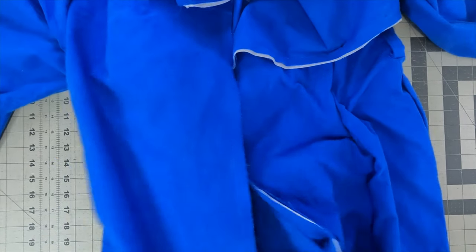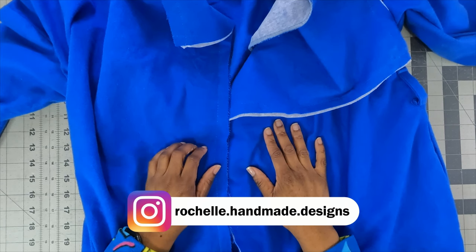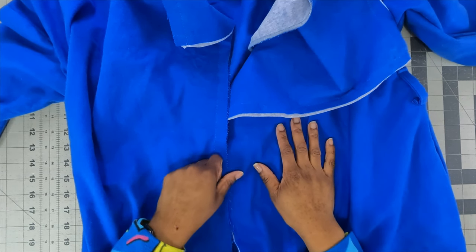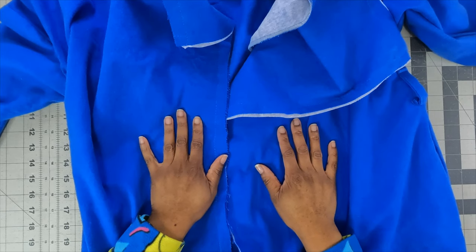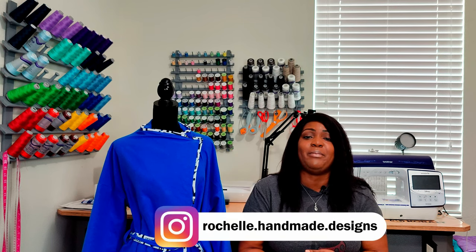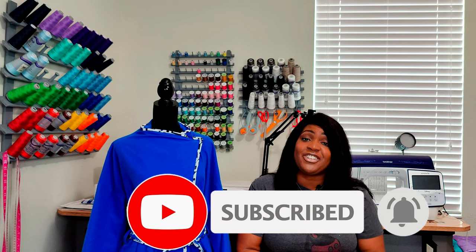That's it for this sew along. I hope you enjoyed. If you make this coat, do not forget to tag me at rochelle.handmade.design on Instagram, or you could comment below here on YouTube and drop a link to your channel. That is the complete pattern review and the sew along. Don't forget to like, comment, and subscribe, and turn on the notification bell so you are notified every time I upload a new video. I'll catch you in the next video — and as always, happy new year and keep sewing.